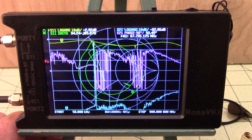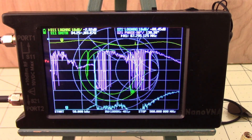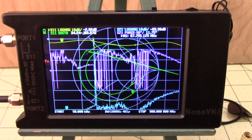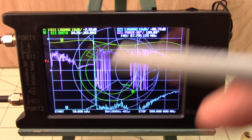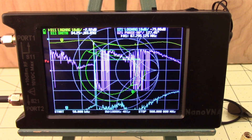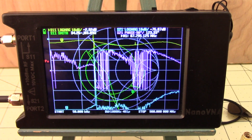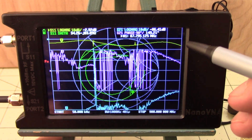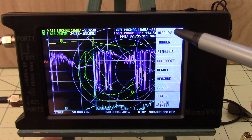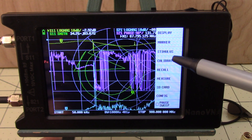As the nano VNA comes from the factory, it's got four different traces turned on. All we want to do is measure SWR and resistance of our antennas. We've got information overload — it doesn't mean a lot to us right now. I'm going to go through how to turn off all these traces and then reconfigure it to the traces that we do want.